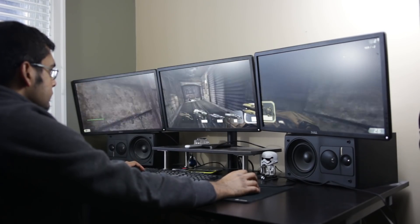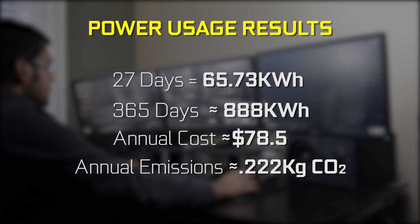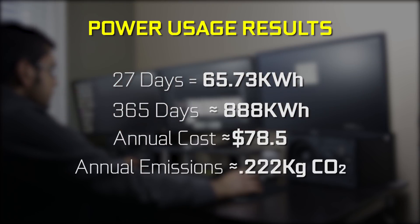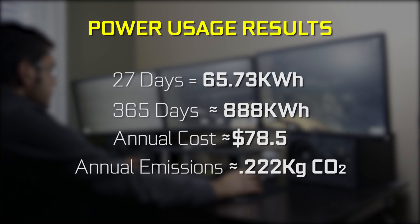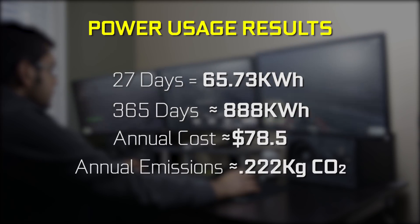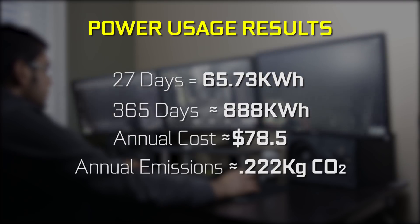This specific machine is not my benchmarking rig or my main gaming rig, but it's the rig I use pretty much 70 to 80% of the time. Now after 27 days, I used about 65.73 kilowatt hours. If we extrapolate that into a 365-day estimate, I'm going to use approximately 888 kilowatt hours. From a cost perspective annually, that's going to cost me about $78.50, which is okay. And in terms of carbon dioxide emissions, it's only emitting about 0.22 kilograms of CO2, so I'm not making a huge environmental impact based on my consumption.